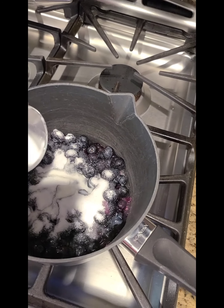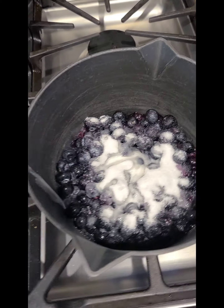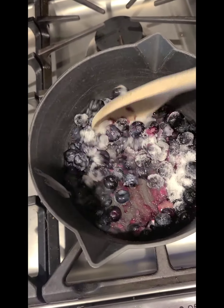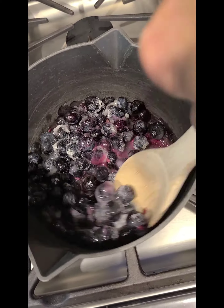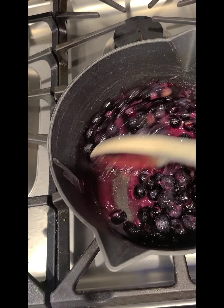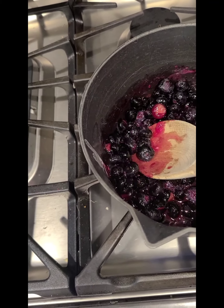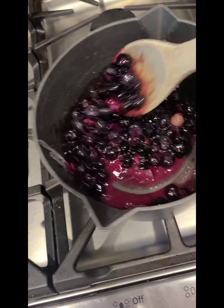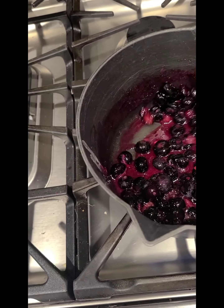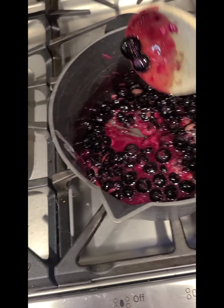I'm going to add half of it right now. Cornstarch has to come to a boil or else it won't thicken up. I'm going to mix that up. You can mash some of them if you want — we like them a little bit whole. And then when that comes to a boil, it will thicken up and make a nice little fruit sauce with the waffles.